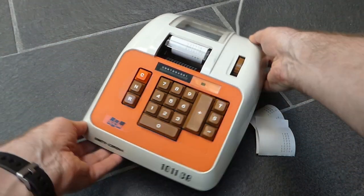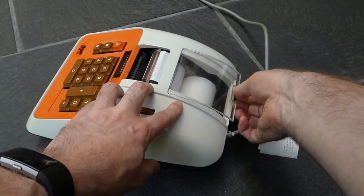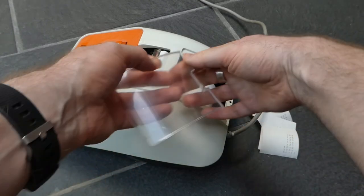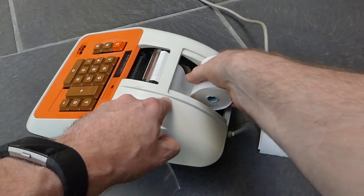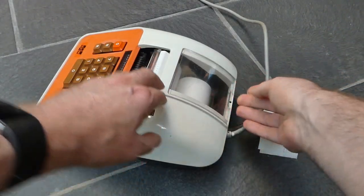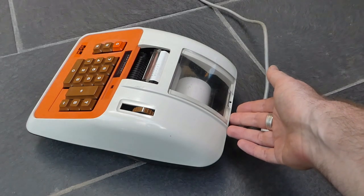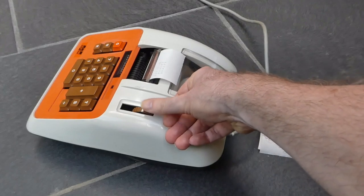The paper is simply loose in here behind this window — just a loose roll of paper. There's no spindle to put it on, which makes it quite easy to refill.